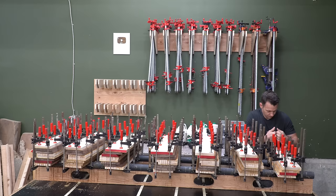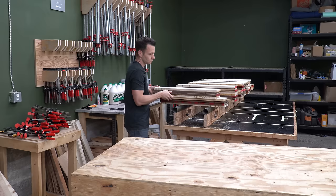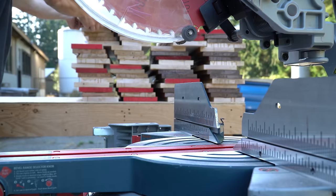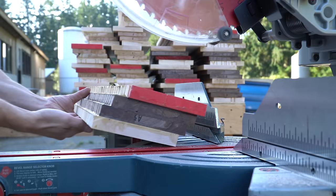The next day I come back and strip the clamps off everything, which is just a tad easier than putting them on. From there I take everything outside to the miter saw one more time. It's not a super necessary step, but having those ends flushed up makes things a lot easier in the coming steps.